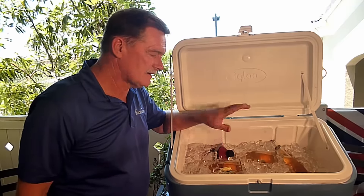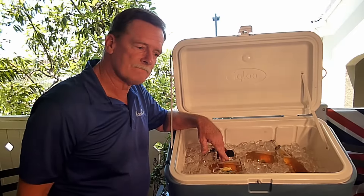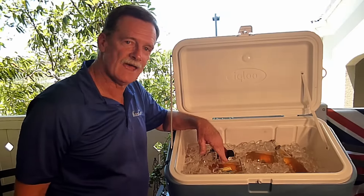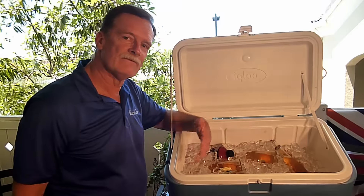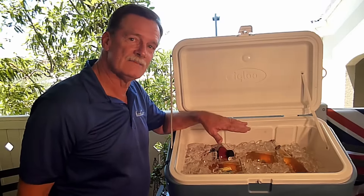Imagine if you've got a case of beer, a case of soda, and you're in and out of your cooler say 10 to 15 times a day. That's an introduction of hot air 10 to 15 times a day. Pretty soon by the end of the day, your ice is done — it's melted.